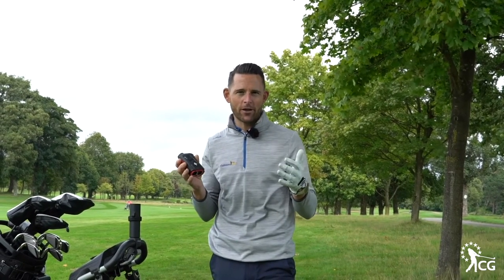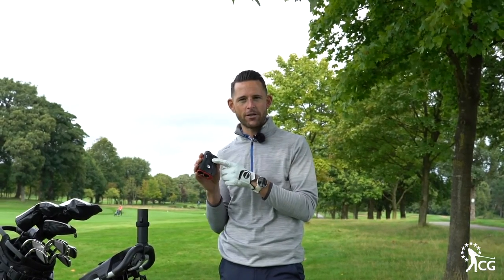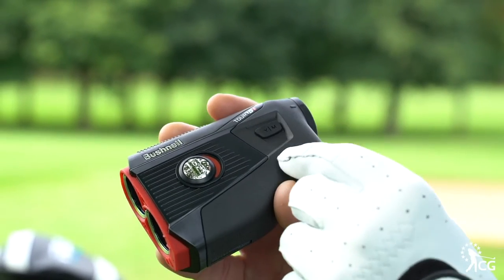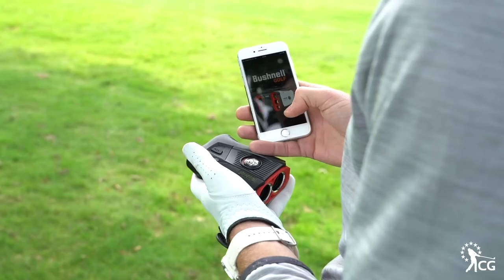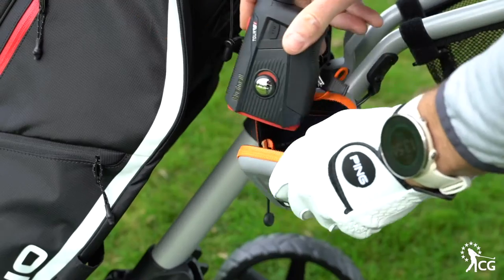It also helps you learn how far you hit your golf clubs. One thing to know as well is you can turn this from yardage to meters, so if you're going abroad or want to change it to what suits your eye, you can do that very easily. Leading technology, combine that with the app and the GPS — it's just absolutely brilliant.